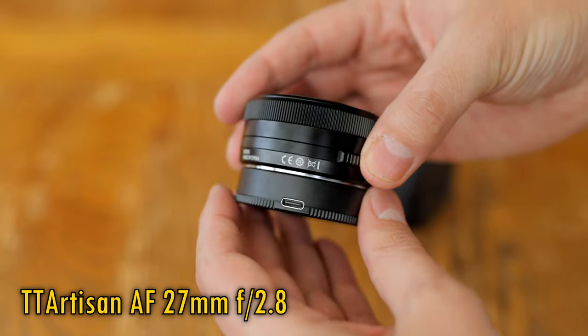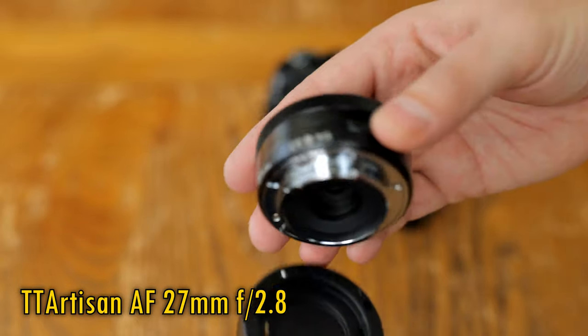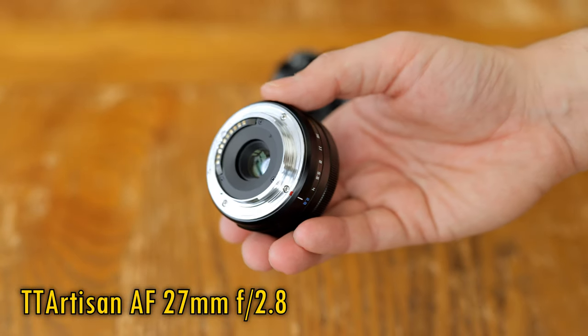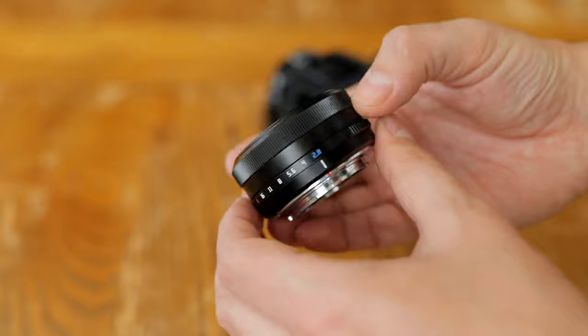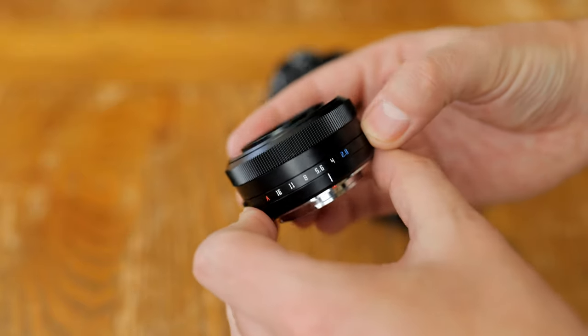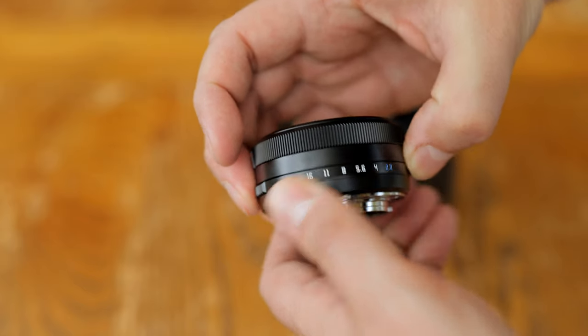It's currently only for Fuji X mount cameras and will have a bargain price of $160 US dollars, or £160 here in the UK. I'd like to thank the Pergear company for sending me a copy of this lens for evaluation, although this is a totally independent review, checking out both its strengths and weaknesses.